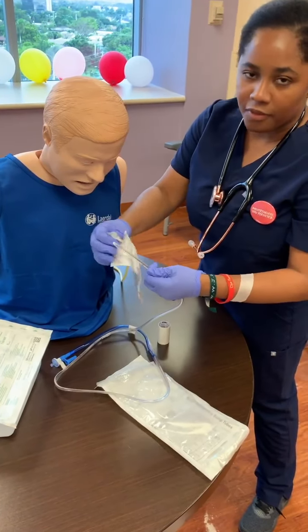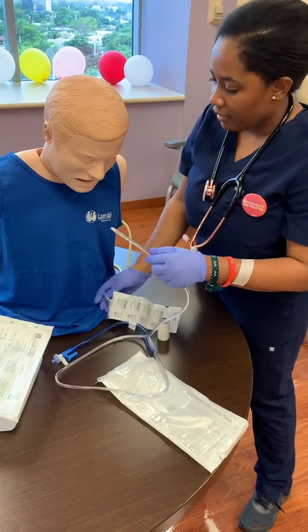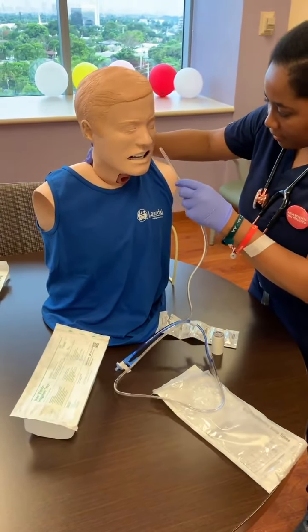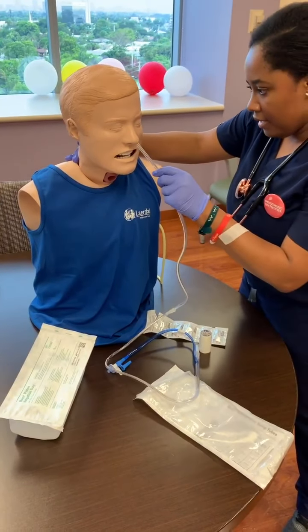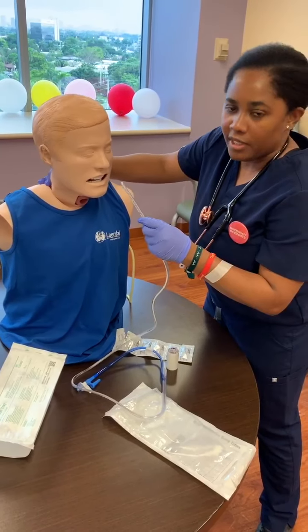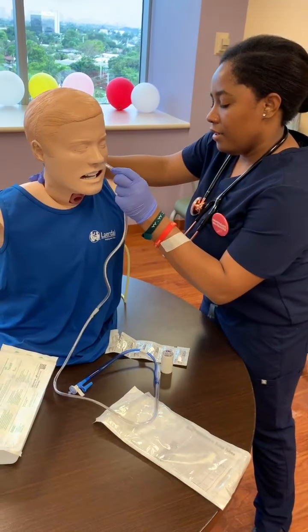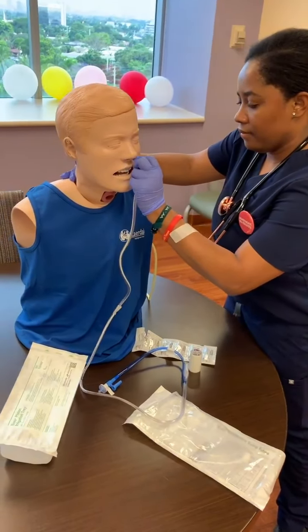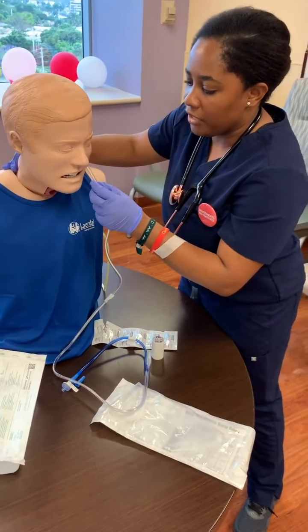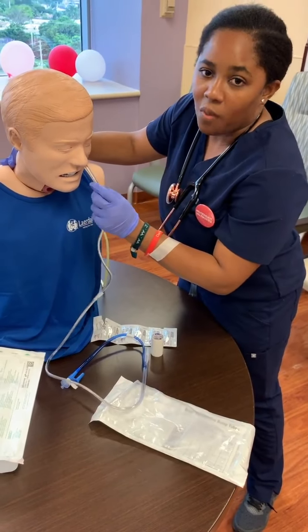This is a mannequin so I'm not really going to be putting lube in there, but of course we're going to apply the lube to the tip. Having the head up — if your patient is not able to support the head, you're going to have to really secure it for them. You're going to go down, and once it gets kind of behind the throat area, you're going to have them put their head down and have them swallow.